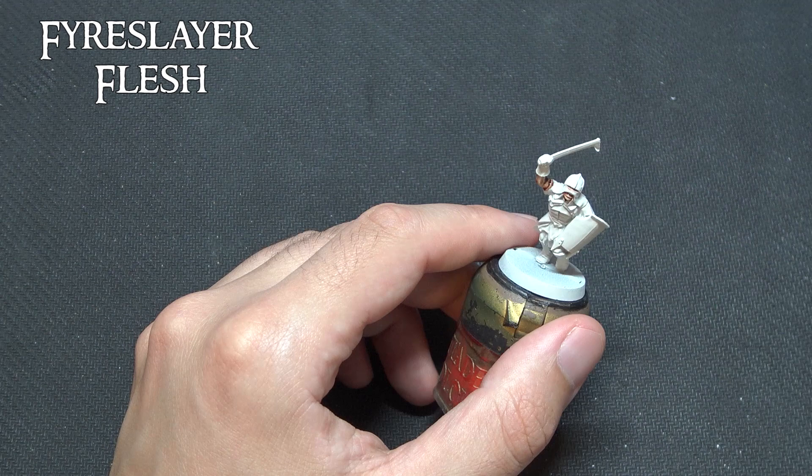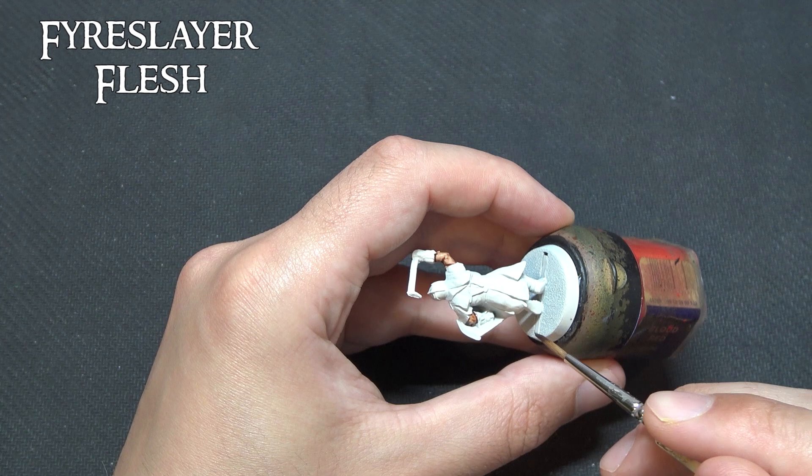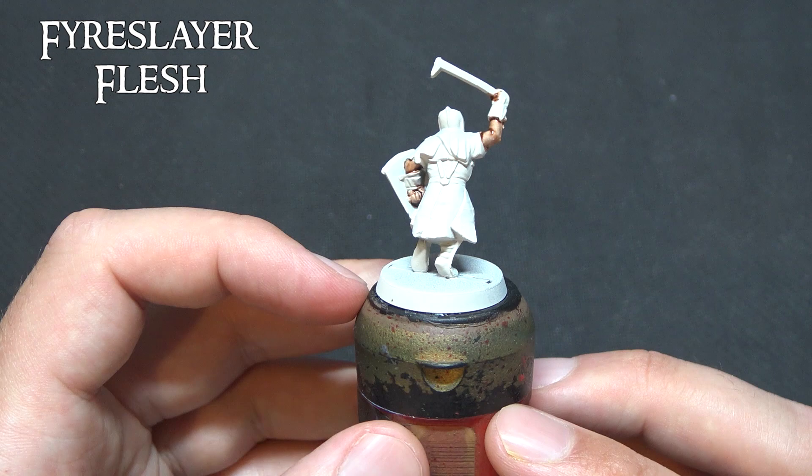Now as with all the paints in this tutorial, I actively encourage you to ignore Games Workshop's advice and their general contrast videos because they're terrible. Do not apply it in a thick coat — apply it in a nice even coat as you would a shade wash.